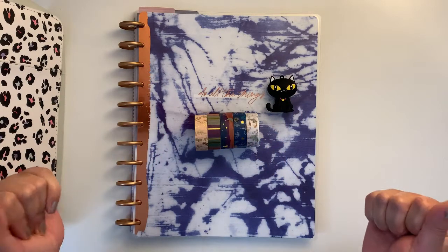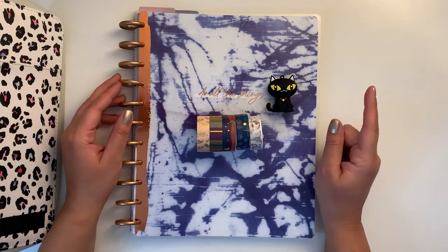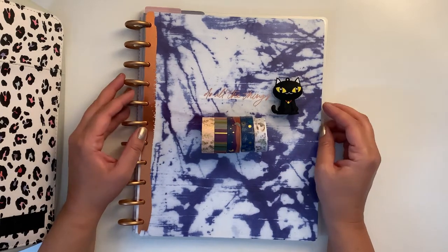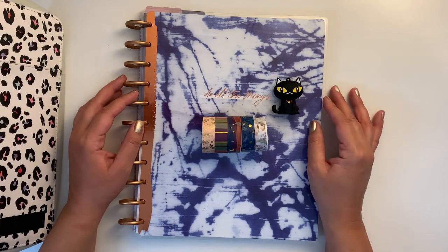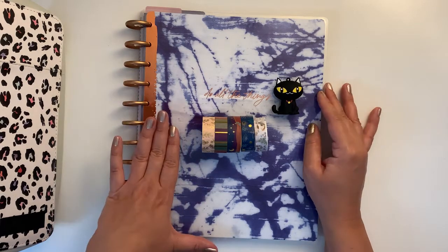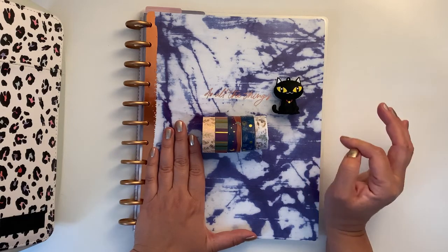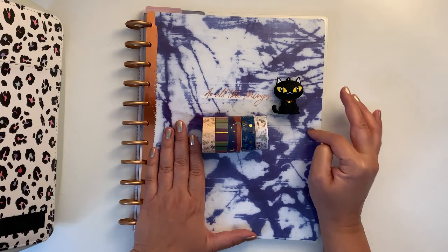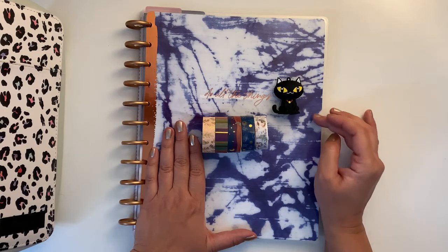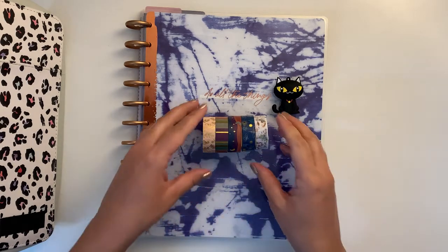Hello planner friends, welcome back to my channel! If you're new here, thank you for stopping by. In today's video I'm going to show you how I decorate my monthly spreads for the month of July on my new big Happy Planner. This is the Indigo collection that came out last spring and it is my catch up, so let's get to it.